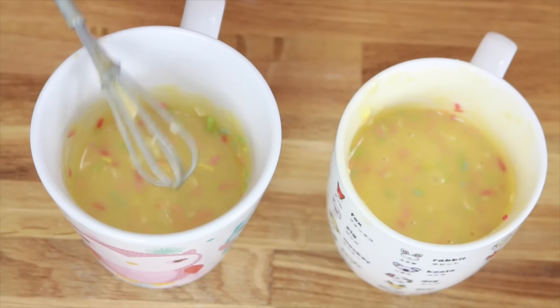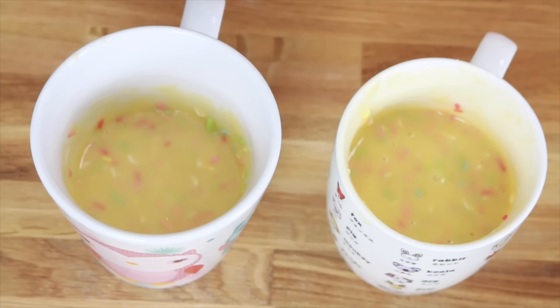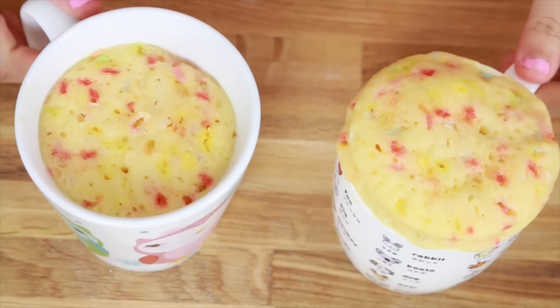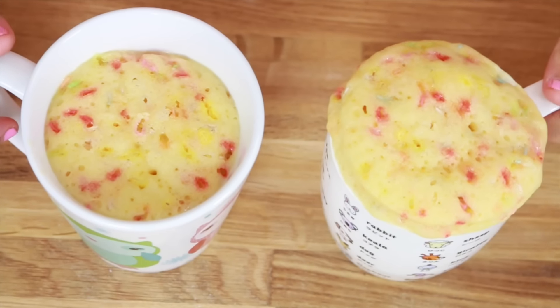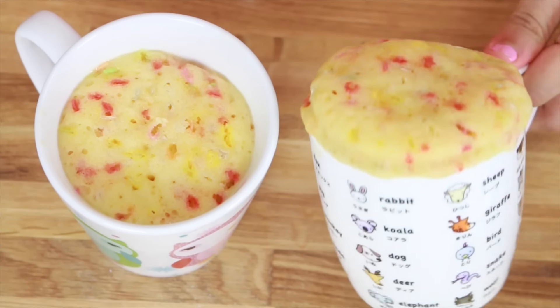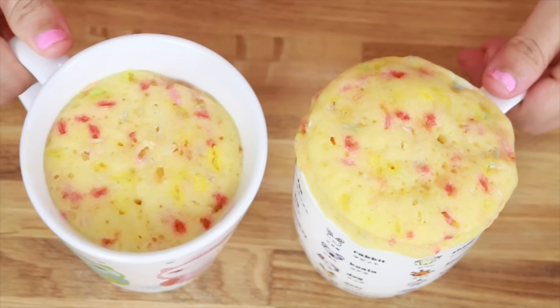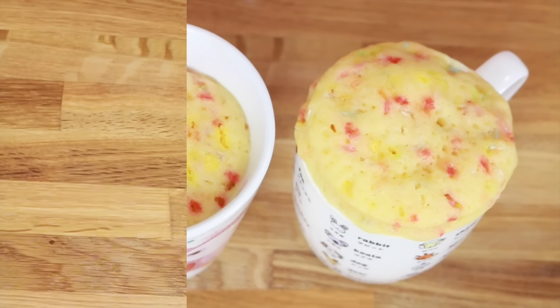Now after this, we just need to microwave it for about one to two minutes — it depends on your microwave. And when it comes out, it looks like this. See how it's a bit overflown? So imagine if I had the whole thing in my original mug, then it would go crazy.